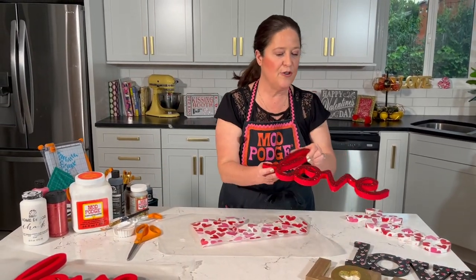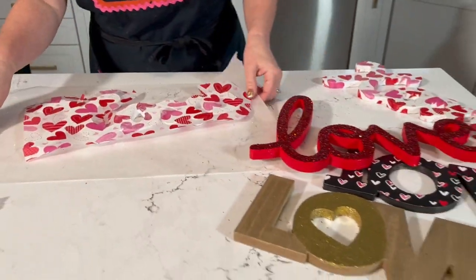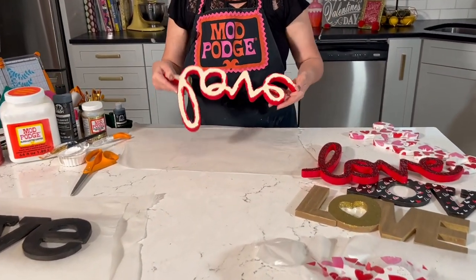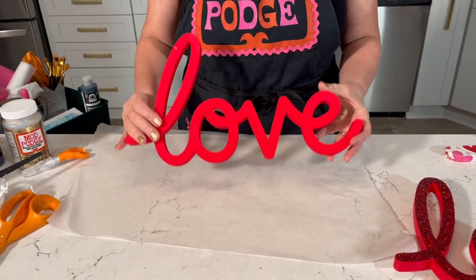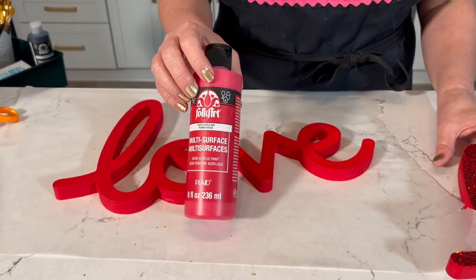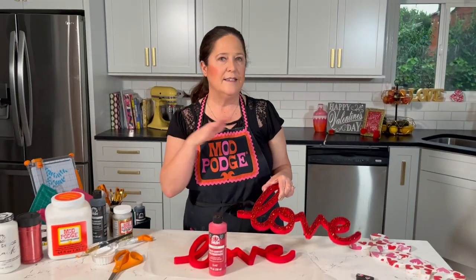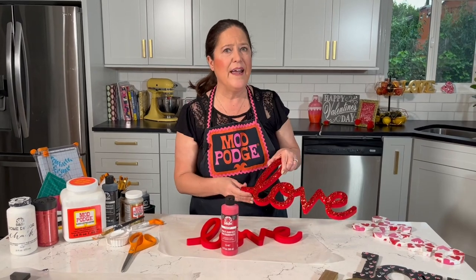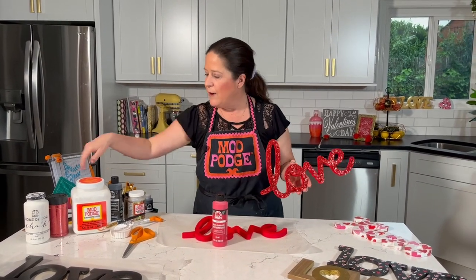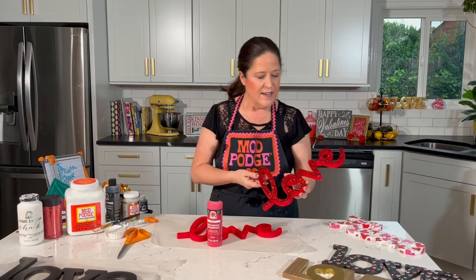Next I want to show you the quick glittering technique. I love this cursive love letter. For this I'm using wood letters spelling 'love' in cursive, which I pre-primed with FolkArt Multi-Surface Paint in red, because I'm using red glitter. One of my favorite cheats for glittering is to base coat with the color of glitter you're using — that way if any little specks aren't covered, you still get that color coming through.